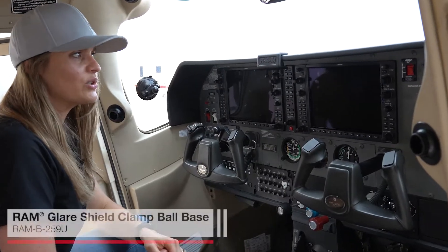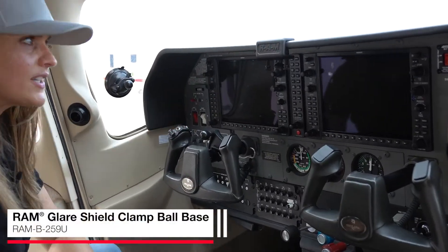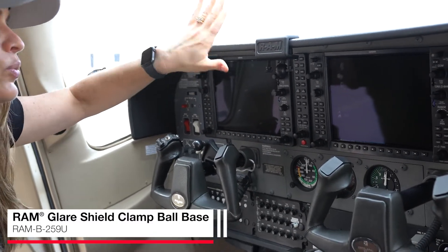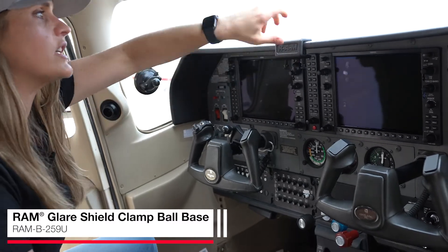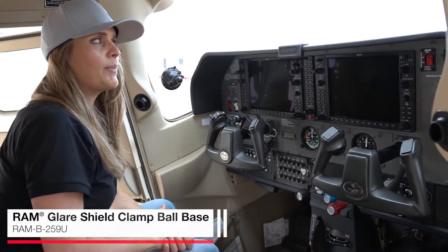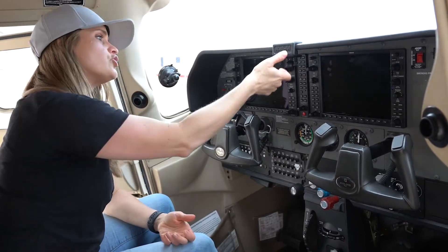This is our Glare Shield clamp base. This is designed specifically to be mounted to a flat surface or lip such as this glare shield. The really great thing about this is that you can actually unscrew it, turn it around, and have the ball facing up — that's going to come in handy if you want to attach a GoPro or some sort of action camera. Drop it down and you can attach a phone or something like that.